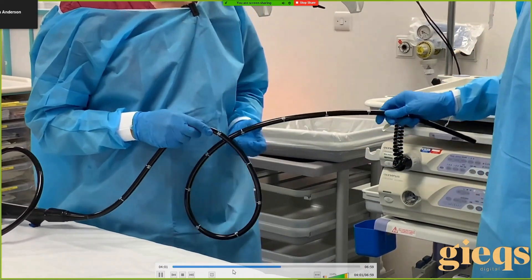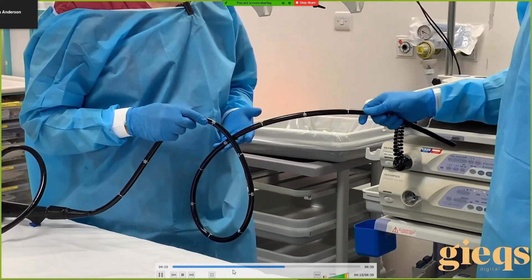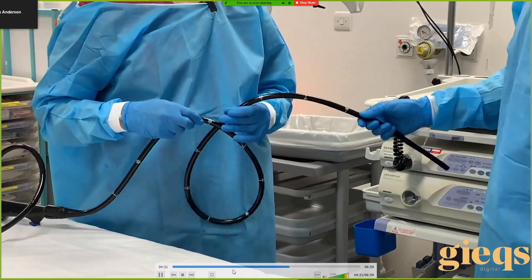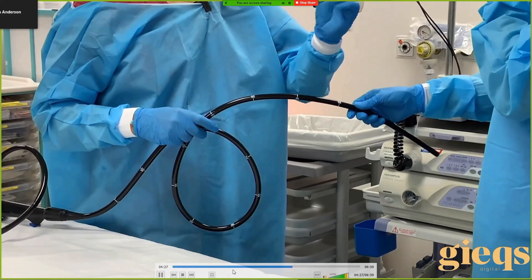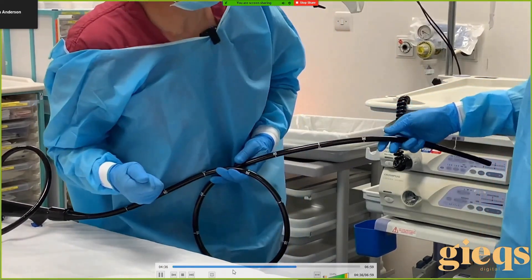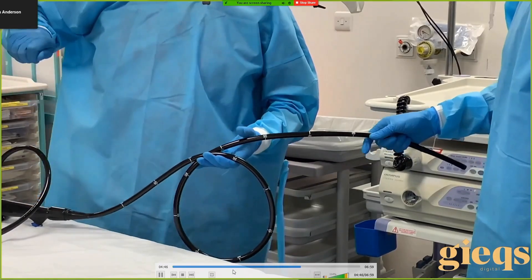If you apply the correct torque the scope wants to move the other way — it lengthens. To accommodate the lengthening you move your right hand back, and at the same time the tip moves forward. So with incorrect torque: it gets harder, the scope shortens, the tip sometimes comes back, and you end up leaning forward into a fist grip. When I see trainees doing this, it's going the wrong way. The body position tells me that.